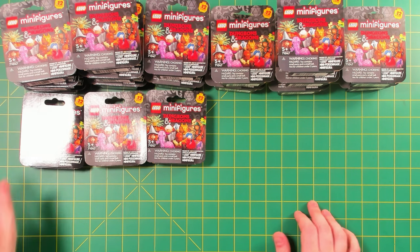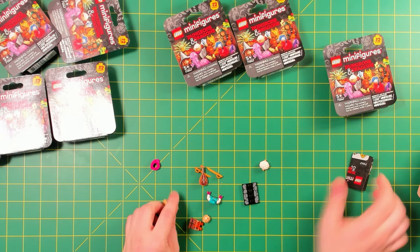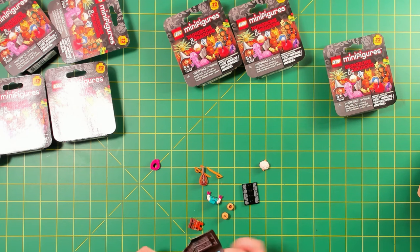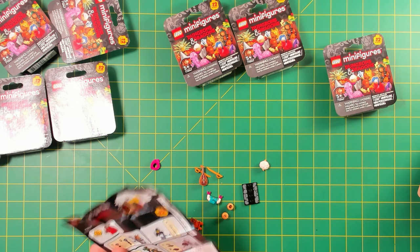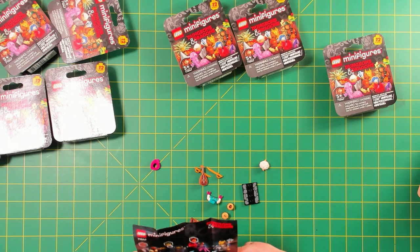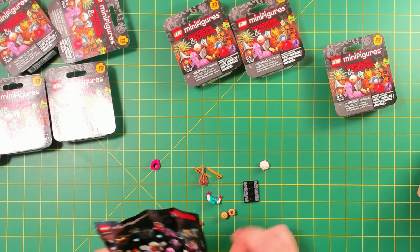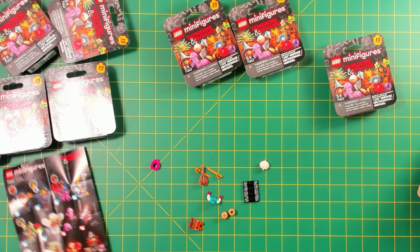Let's set all the dupes off to the side and put some minifigures together. This guy comes with two heads, which is pretty crazy — but also kind of annoying honestly. Sometimes when the CMFs come with extra accessories or pieces that don't connect onto the minifigure, it's cool, but you've got to keep track of them. If there's an extra head, where do you put it? It doesn't really display well.